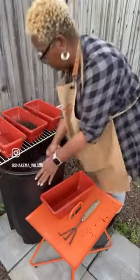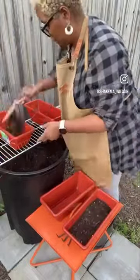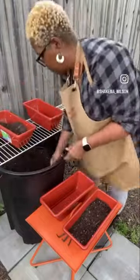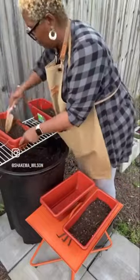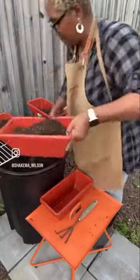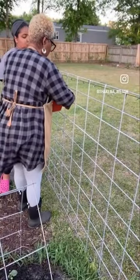The next thing I'm going to do is use my soil barrel hack to fill up these basket planters. I'm going to be doing just a few little herbs in here, so I feel like these will be big enough. If not, I can always transplant them into larger bins.